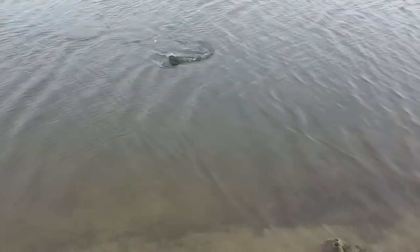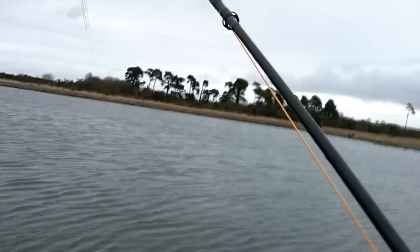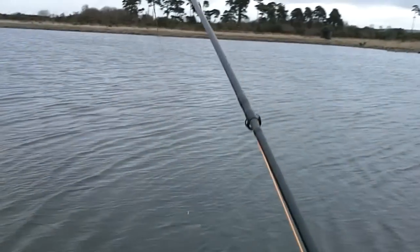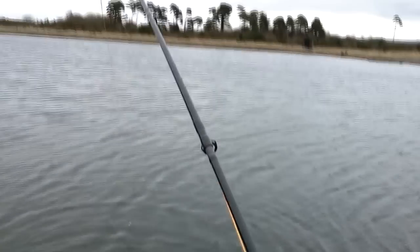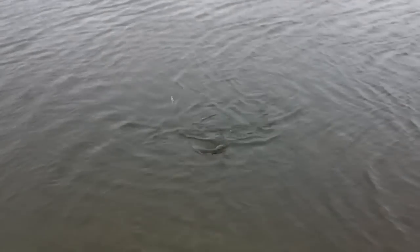The wind was so strong it knocked over the tripod on numerous occasions, so all I could do was use the camera by hand. Even though I only fished here for a few hours, I had some great fun with hard-fighting rainbows, but next time I come back I'll make sure to check the weather forecast to see that there are no gale force winds.